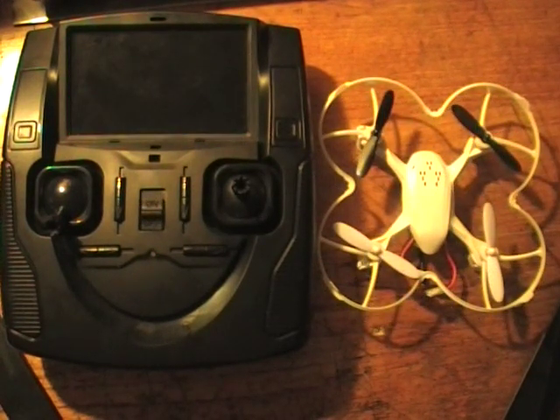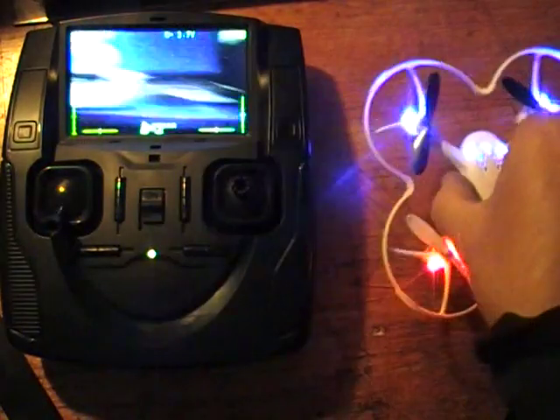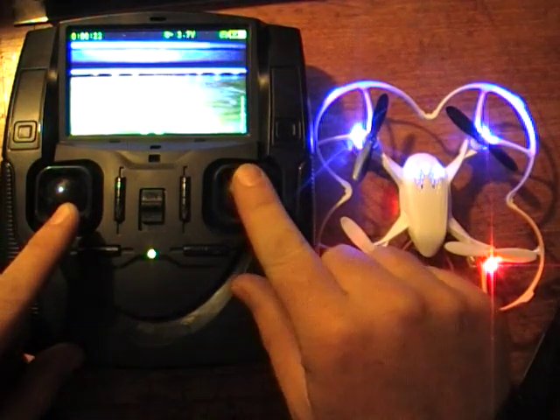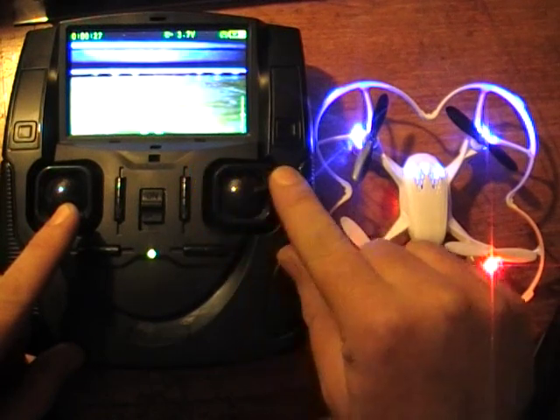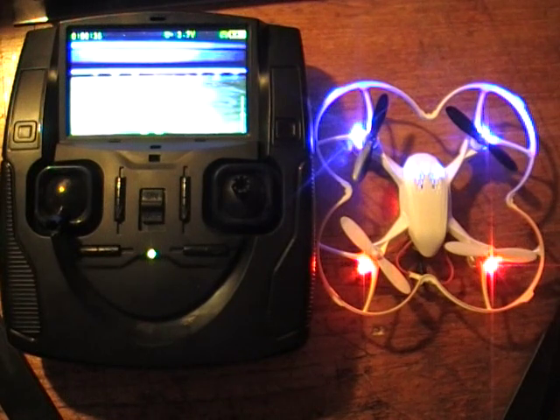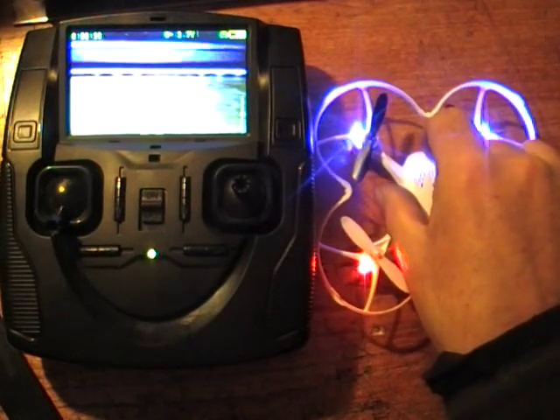There's another calibration procedure as well, and that's for if the quad isn't hovering straight — if it's drifting, the gyroscopes may be out of calibration. To sort that out, switch it on, let it initialize, then bind to the plane. Pull the throttle low and all the way down to the side, then with the other stick left and right until the blue lights start to flash. Once they flash, that has reset the gyroscopes. If the plane drifts left or right, just jack it up on one side, shim it with a piece of paper or cardboard, and reset the gyroscope calibration until it flies well.